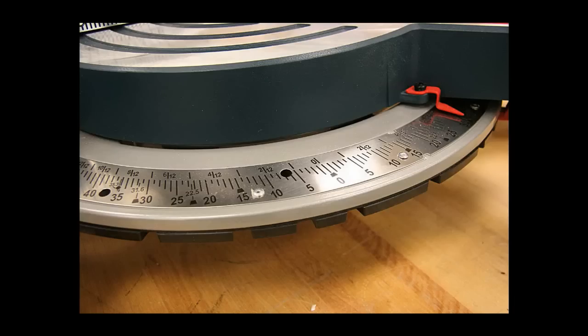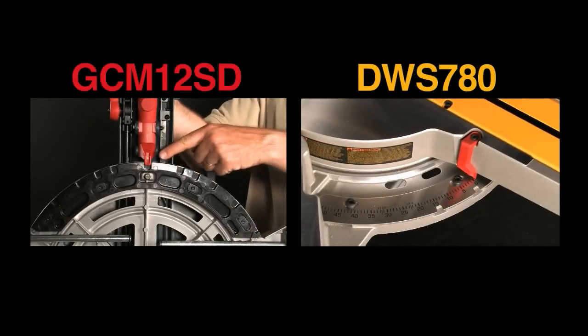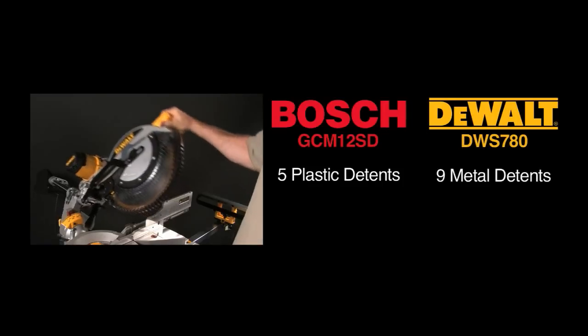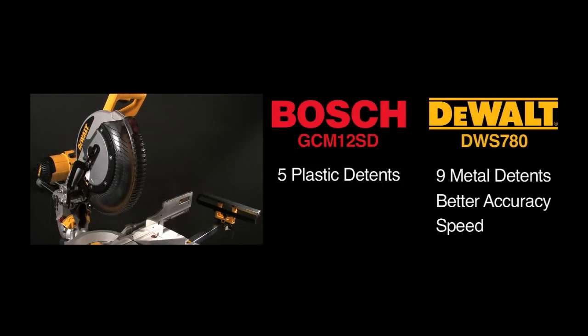Bosch also boasts about their stainless steel miter scale, but their actual miter detents — where the work gets done — are made of plastic. In addition, they only have 5 bevel detents compared to DeWalt's 9. Having these additional detents allows for better accuracy and speed when cutting those angles.